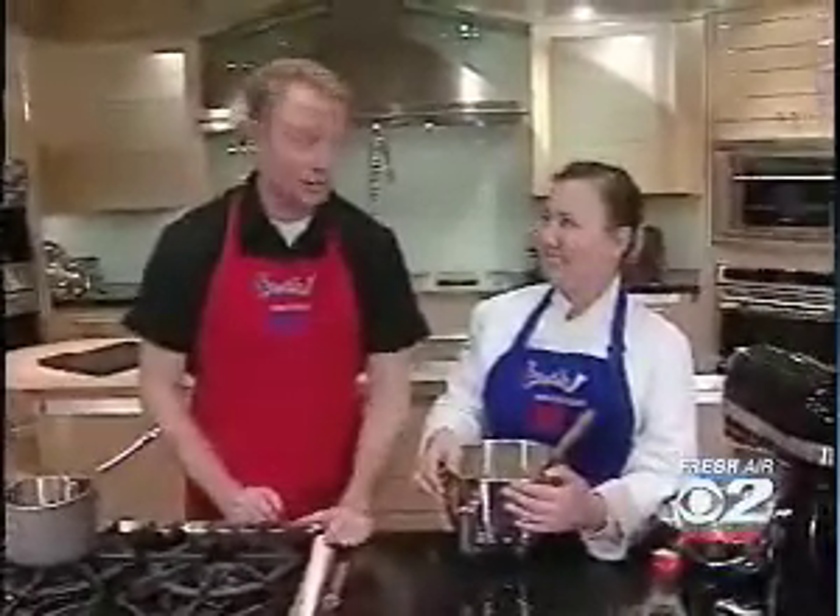Number one rule in homemade cakes: don't over-mix them. The boxed cakes say mix on high until the heebie-jeebies are beaten out of it, but homemade cakes are very different from that. So there's our great tip of the day.